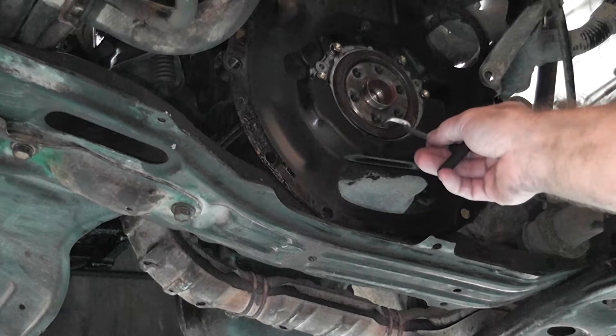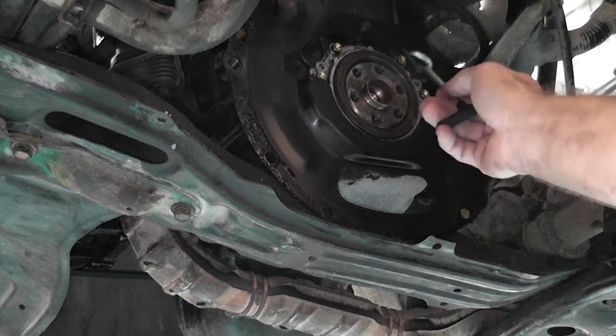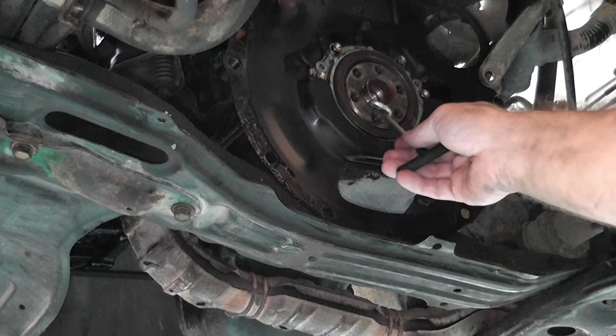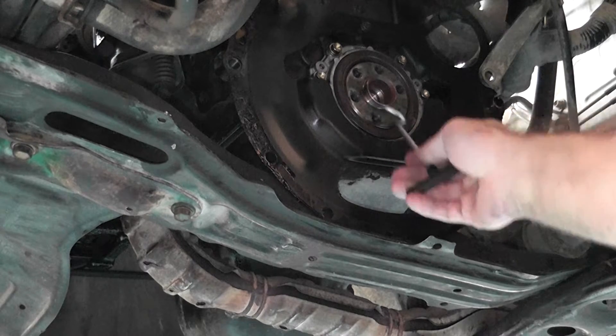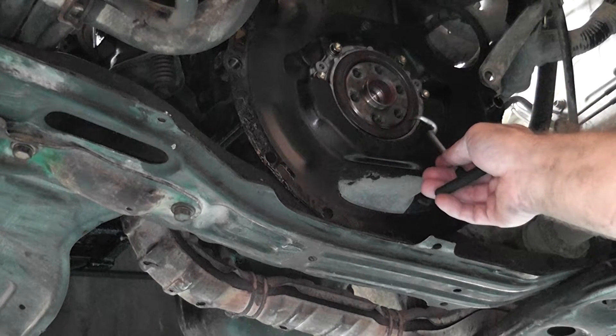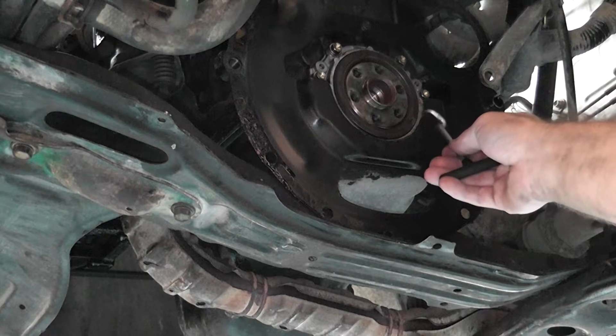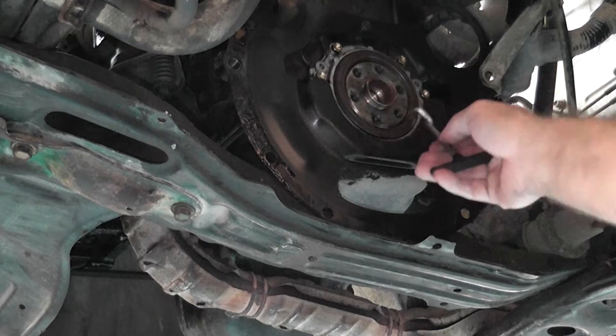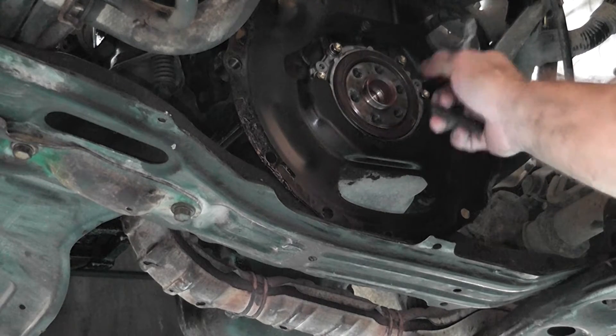If you damage the crankshaft, the lip can't seal and you're going to have an oil problem again — and you're not going to repair the shaft afterwards. So that's why I'm punching a hole in the middle. You don't want to damage the outside either, because you want it sealed here and here. This is where it's running, and that's where the seal will wear.